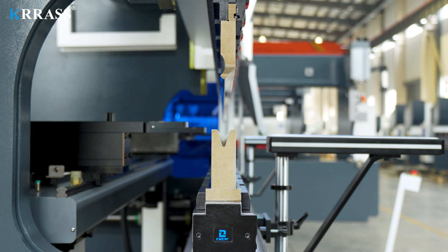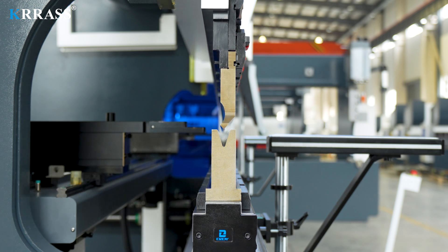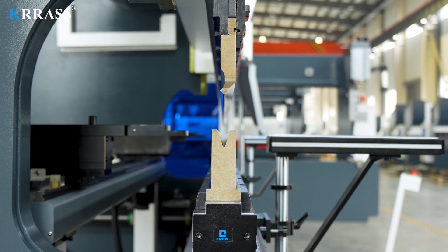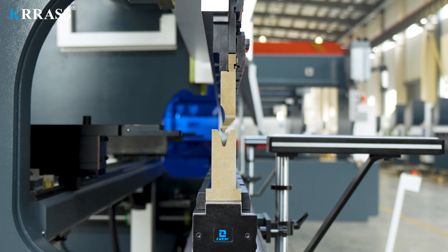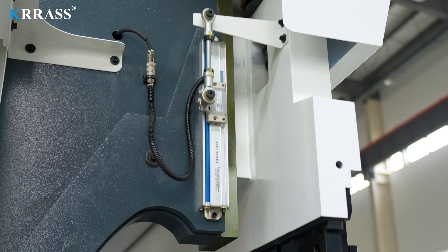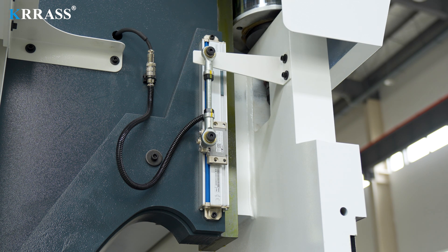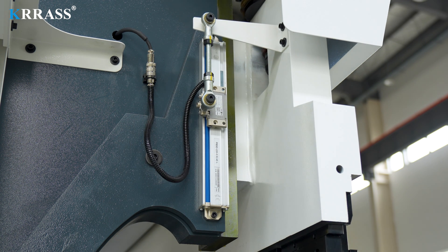The slider position signal is fed back to the controller by the Spain Fagor grating ruler. The CNC controller then adjusts the amount of fuel in the tank by changing the synchronous valve opening size to control the slider movement.